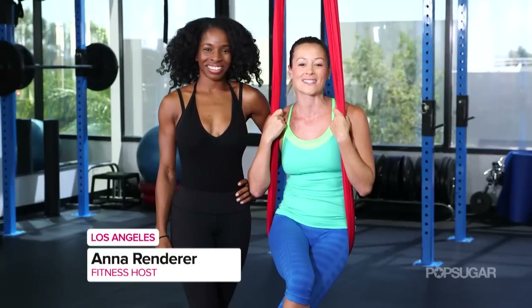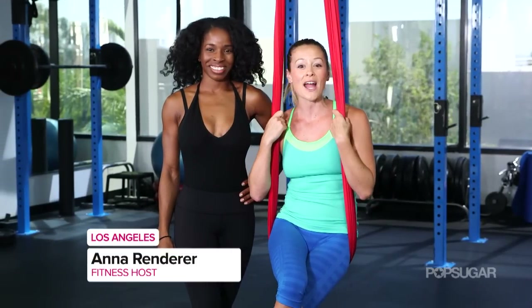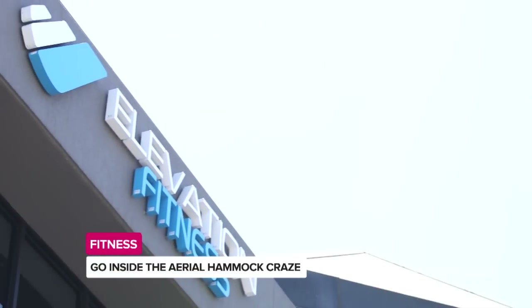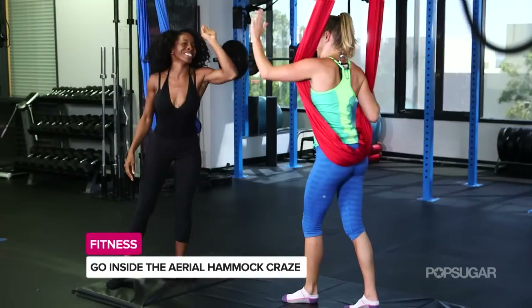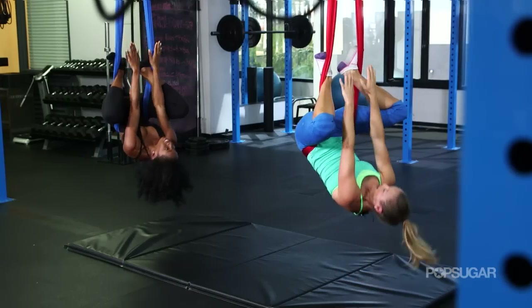Pink, Troyan Bellisario, and Vanessa Hudgens are amongst a few of the celebs that love doing aerial hammock. It's a circus style workout using a silk hammock in the air. We're here at LA's sizzling hot gym, Elevation. I'm joined by instructor Christina Ward, who's going to show us how something silky and supportive can actually give you a workout.